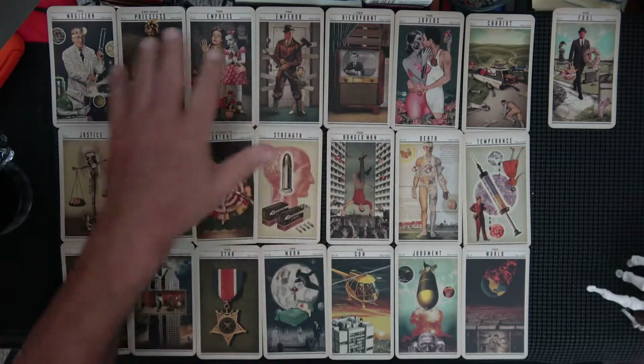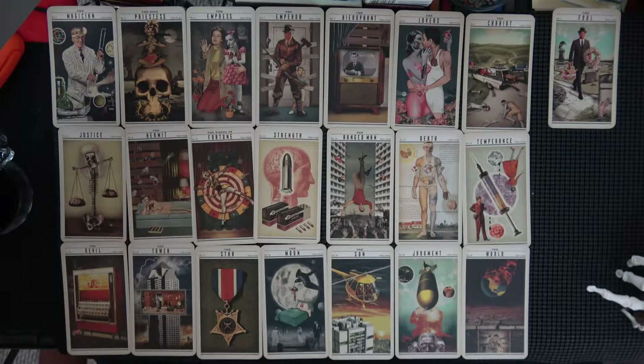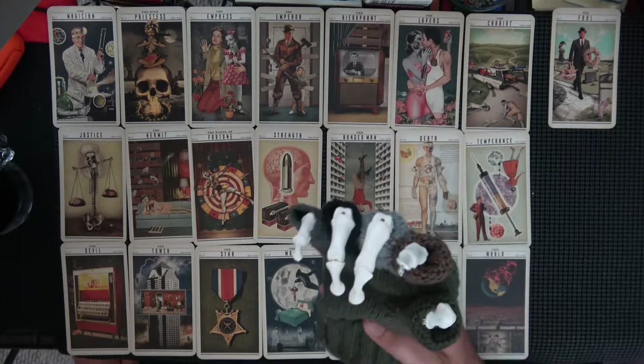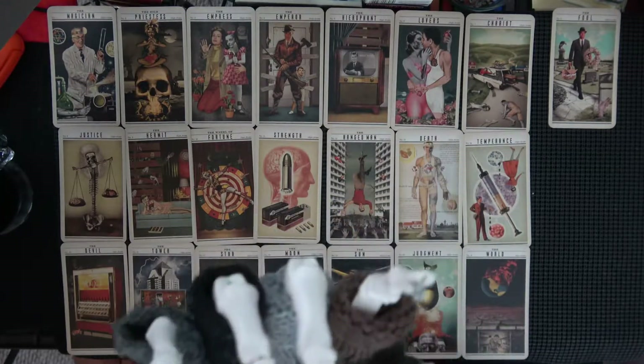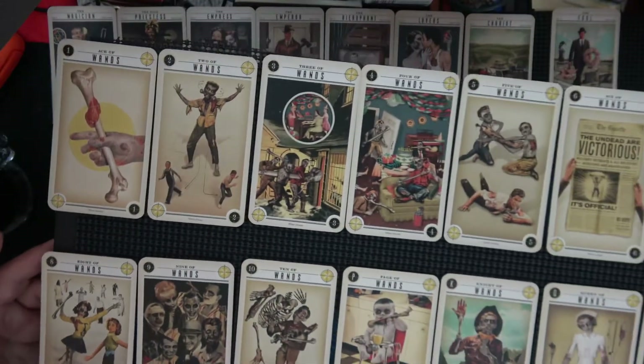Here's the rest — the trumps, three rows of seven like usual. I'll give you a good look at those before I bring in some other things. Right, you get out of the way — you're trying to upstage everybody. That's how skeletons are; they always gotta be the center of attention.